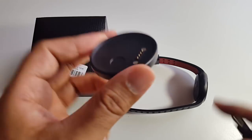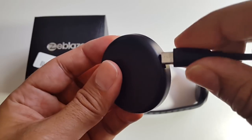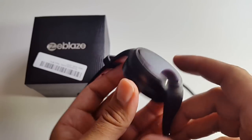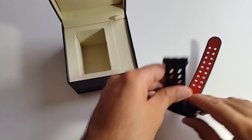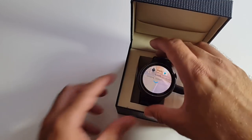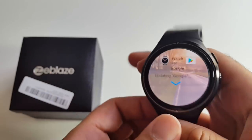Let me quickly show you how to use the charging plate. Get your micro USB cable and plug it in. This charging dock basically just clips on the back of the watch — and as you can see the watch is charging. You can also leave it in the case and it charges nicely that way too.